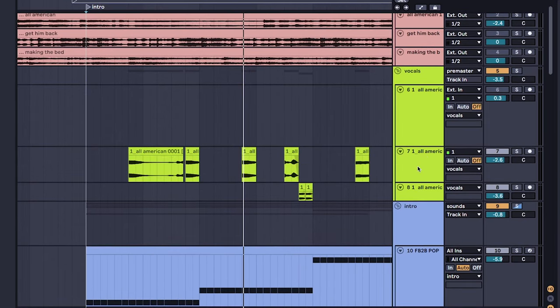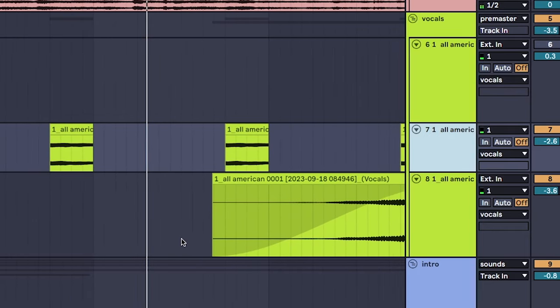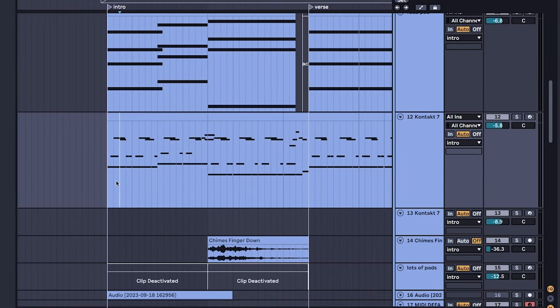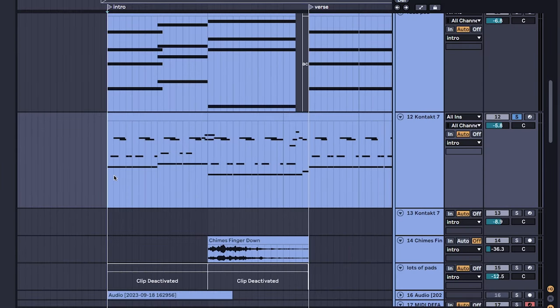Next thing you can add is some vocal chops, and some type of melody to give the song its character. For this song I used a guitar, but you can literally use whatever instrument you're feeling that day.